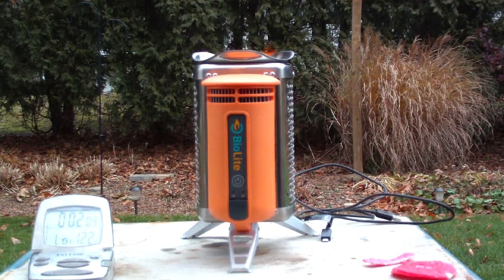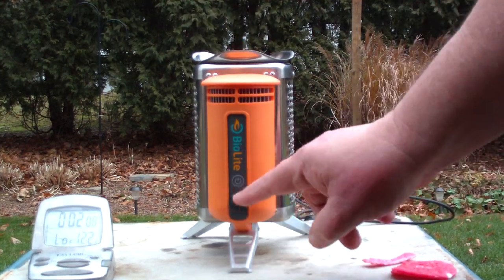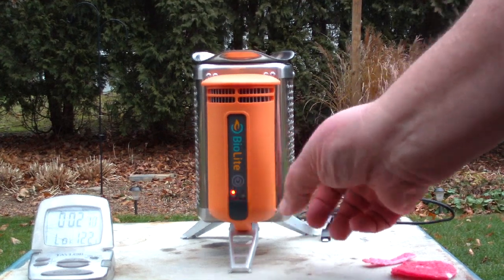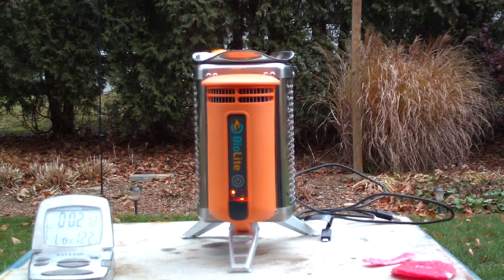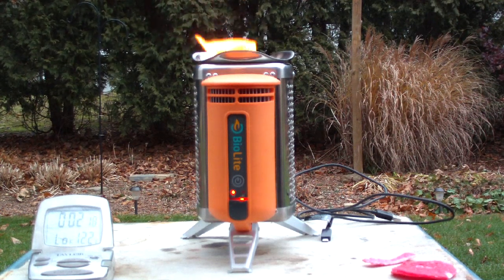Okay, that's two minutes. Let's see what happens to start it. It has two speeds — low and high — but according to the instructions, it will only stay on low until there's enough heat generating electricity.